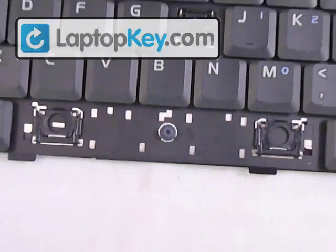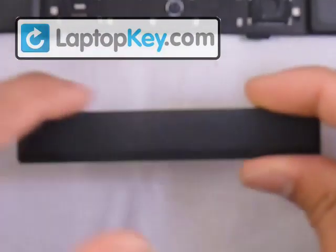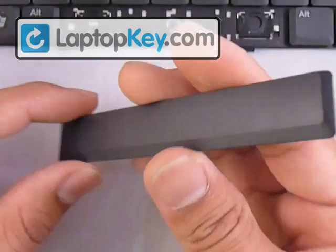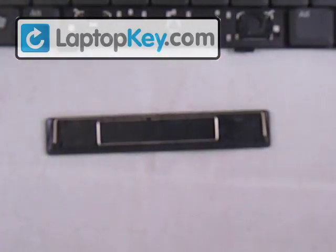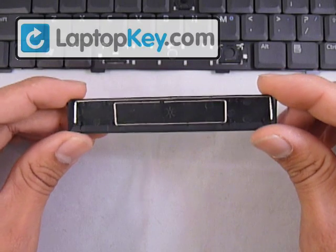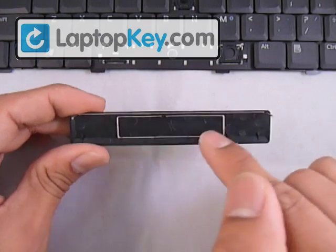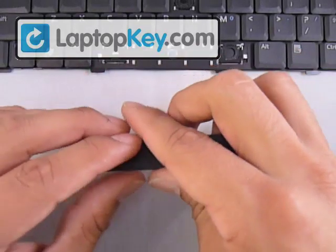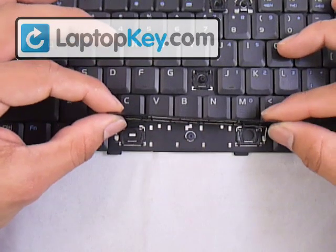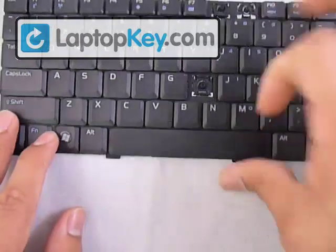Now we're going to do the space bar. The space bar's right position has the square cut at the top and an angle at the bottom. Flip it over to see the correct position for the wires — the large one goes at the very top fittings and the other one goes in the middle. Flip it over and, assuming you already have the hinges in, put the wire through those holes. Then flip your key and push it down evenly on all sides so that it clicks onto the hinges. And that's it.